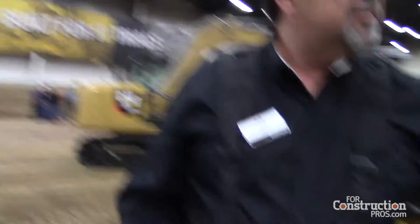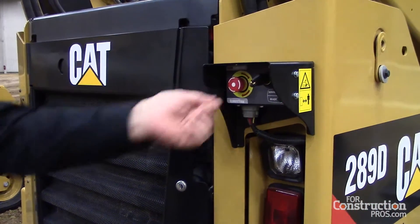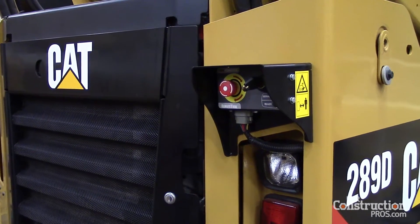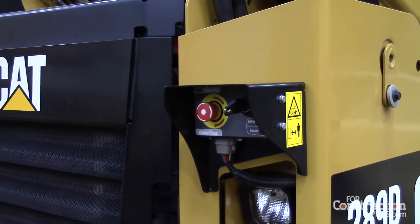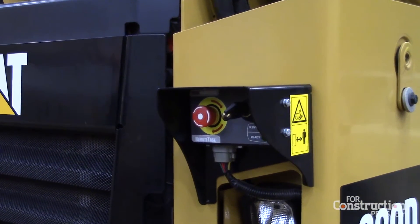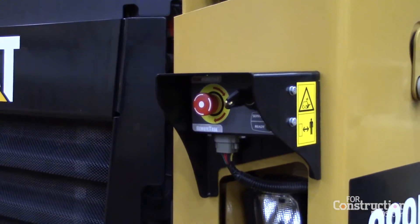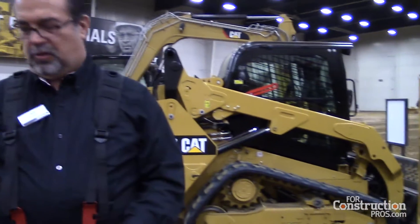We have two emergency stop buttons that immediately deactivate the system. We have fail-safe communications between the transmitter and the receiver. We advertise a thousand feet range — 300 meters. But once you do lose the signal with the transmitter, the machine stops immediately and disables.